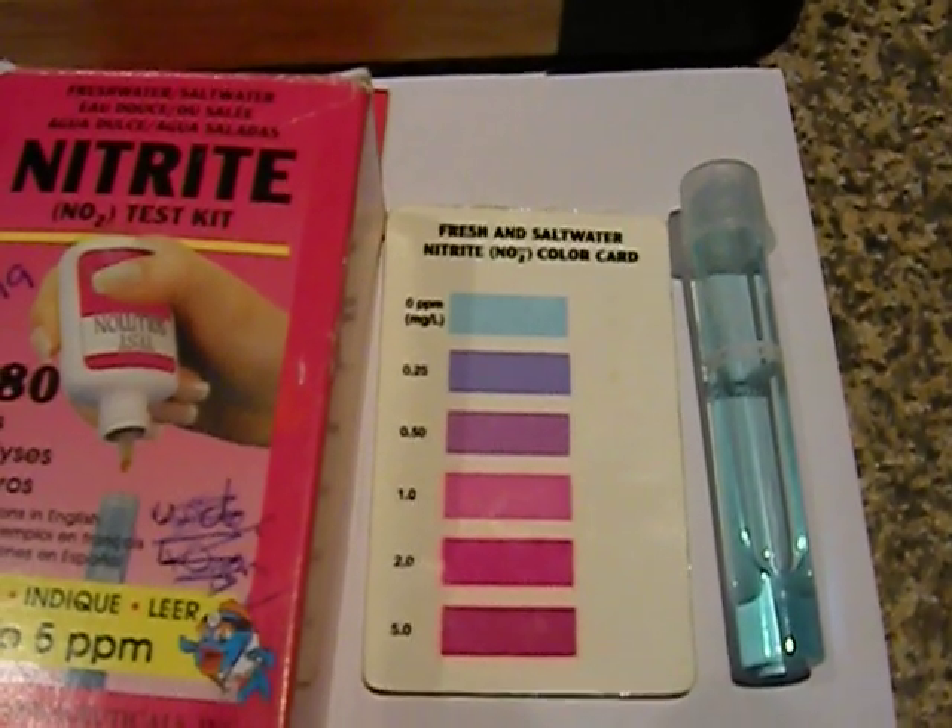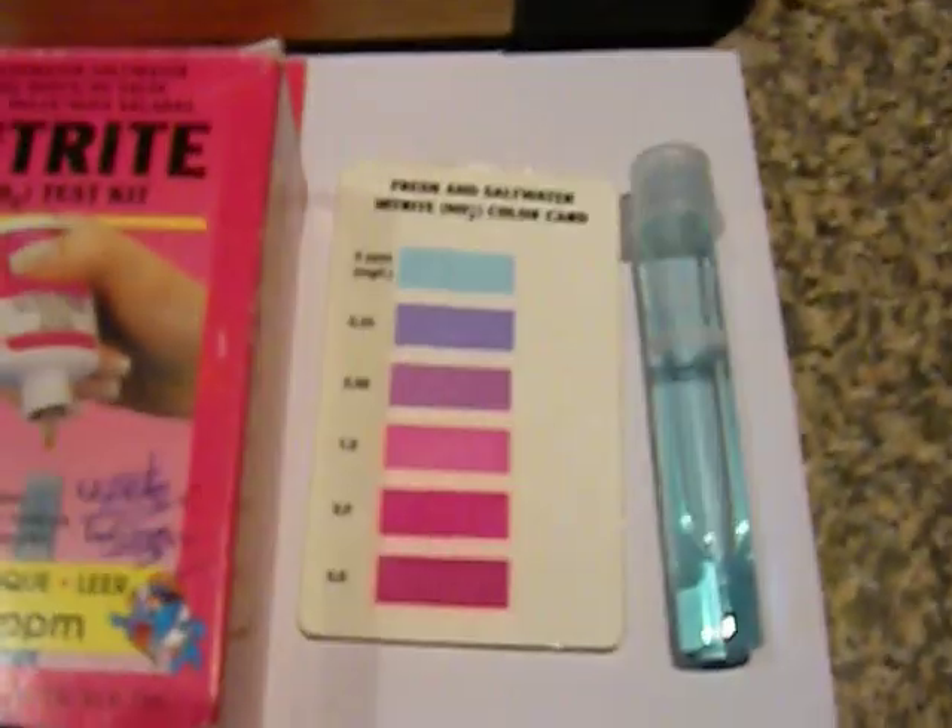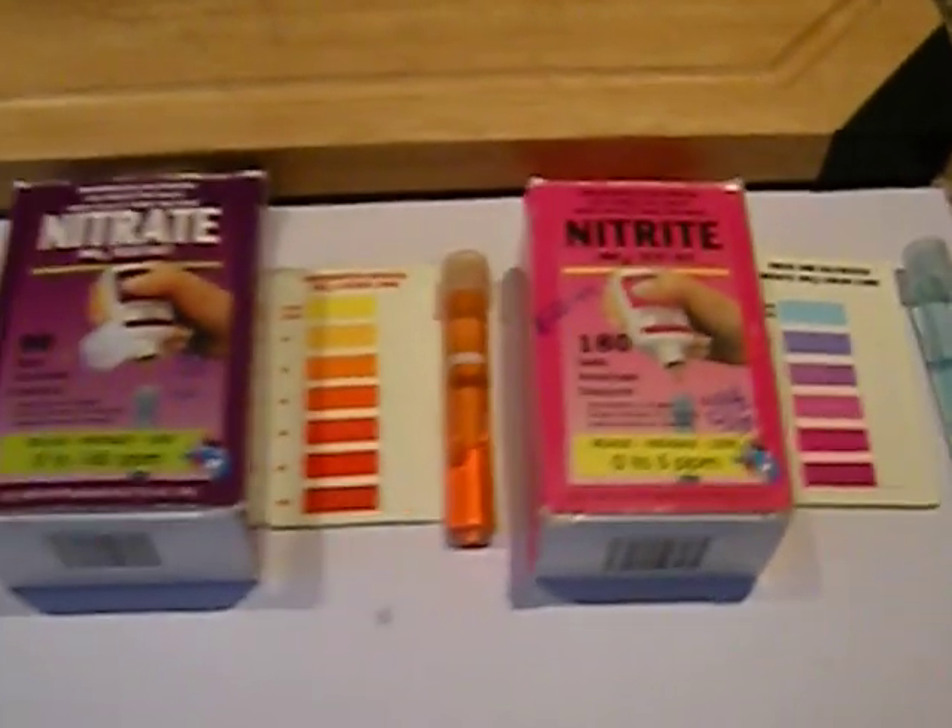This one is your nitrite test kit. Same again — basically drip the suggested amount of drops in. I think this one you can actually compare straight away — you don't have to leave for five minutes — so relatively easy.